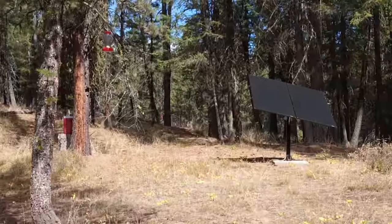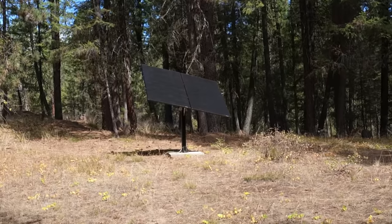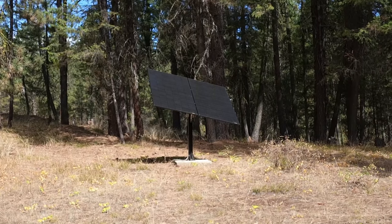Right here are our solar panels — these supply our cabin with electricity. They're mounted on a solar tracker; I've done some videos on that tracker you can check out. That keeps us supplied with power. Now for the part you've probably all been waiting for — let's go inside.